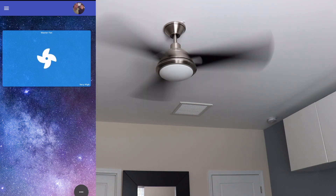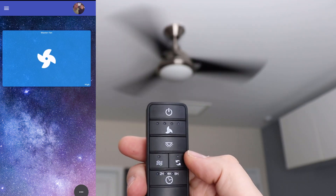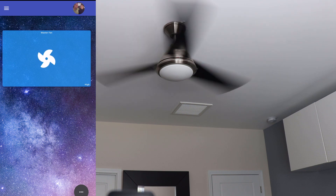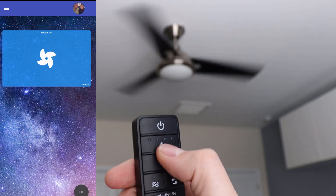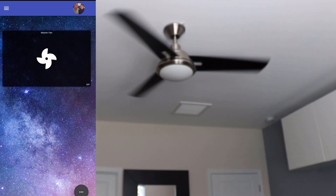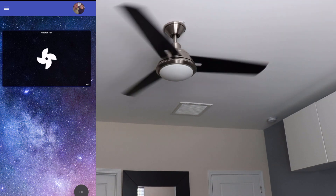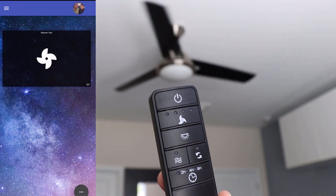If I tap the remote again, we get three dots and we're on high. Tap it again, we get two dots and we're on medium. Tap one more time, we have one dot on the remote, which is low in SharpTools. Tap one more time and it is completely off. So you can see how that works — just using the remote, the dashboard automatically updates to the correct status for all four speeds on the remote.